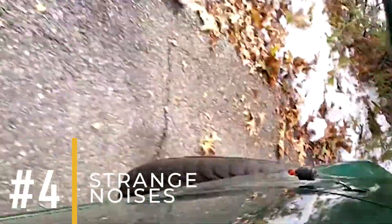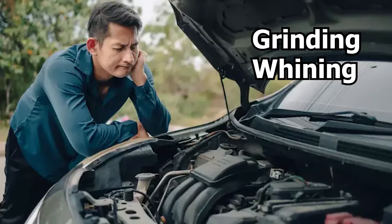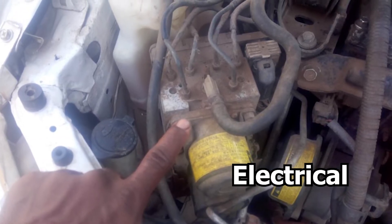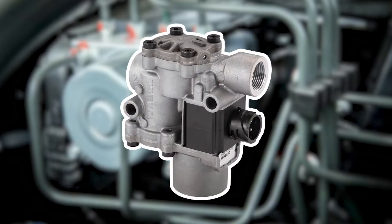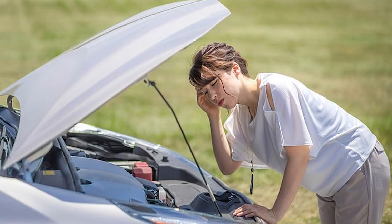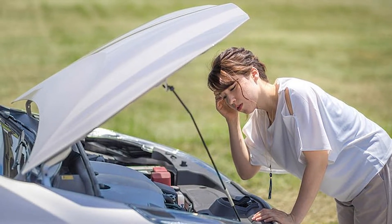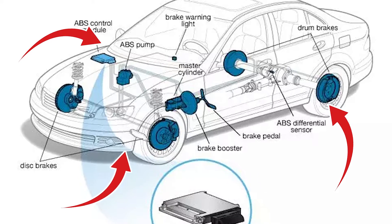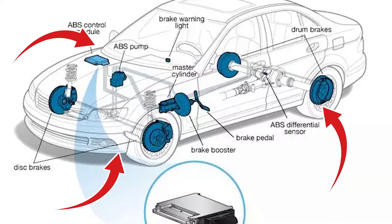Sign number 4: Strange Noises. Strange noises such as grinding, whining, or buzzing may occur due to mechanical or electrical issues within the ABS module. These can indicate potential problems with the ABS hydraulic unit, solenoid valves, or other components, which may affect the overall performance of the ABS. When you start hearing these odd sounds coming from your car, it's a warning sign that something's not right. Because the ABS module oversees the operation of various components within the ABS, if the module malfunctions, it can cause these parts to act up, leading to the strange noises you hear.